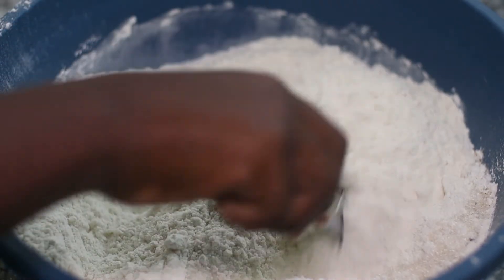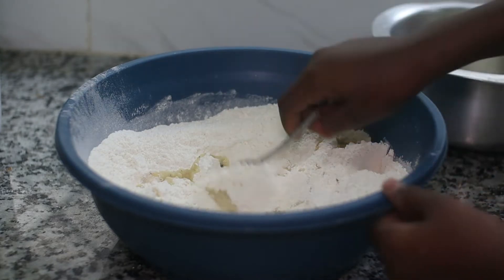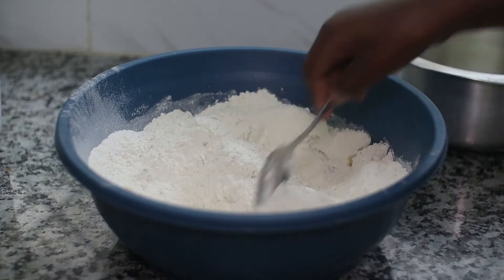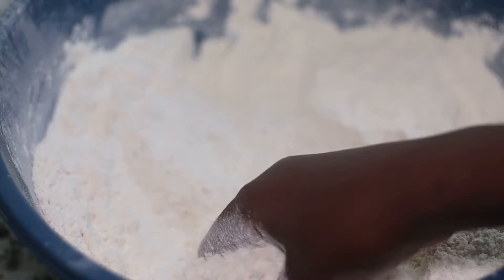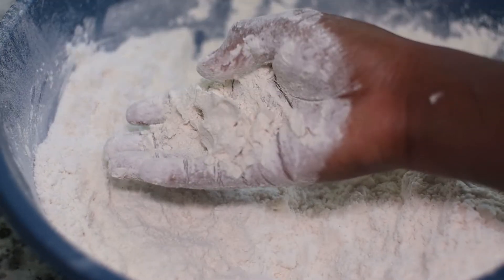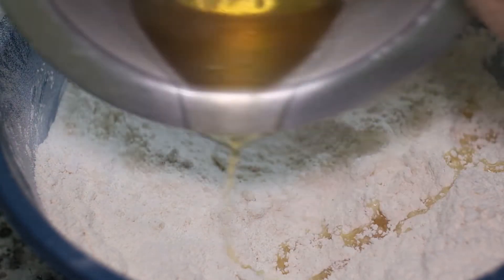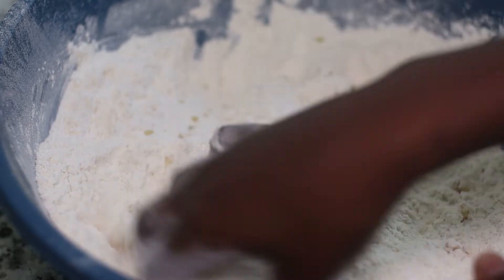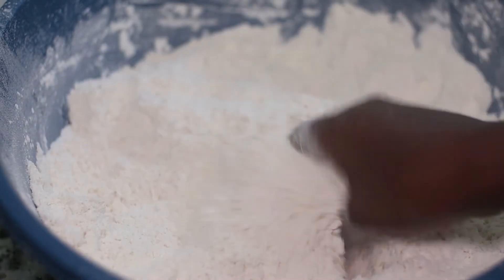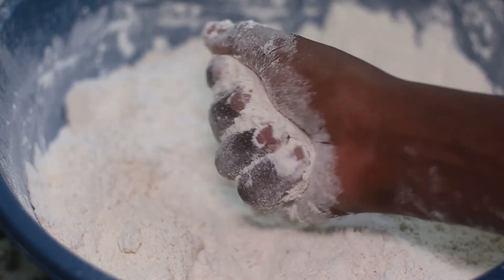Add in your fresh cardamom along with some sugar and give that a really good mix. The levels of sugar are entirely up to you, but in the description box below I'll give you a recommended amount. Add in your hot vegetable oil and give that a really good mix — the whole point is so we don't over-knead and end up with really tough mahambries. Gently rub the oil in with your hands. When you clamp the flour in your hand and it forms one large ball that you can separate, it is done.